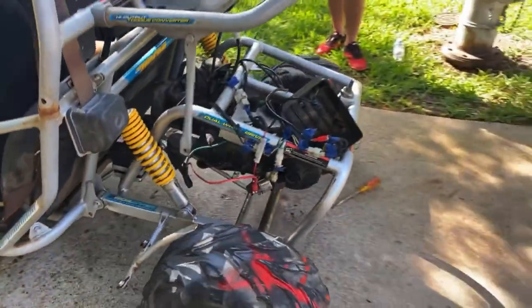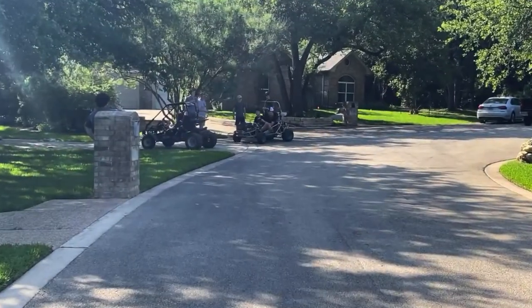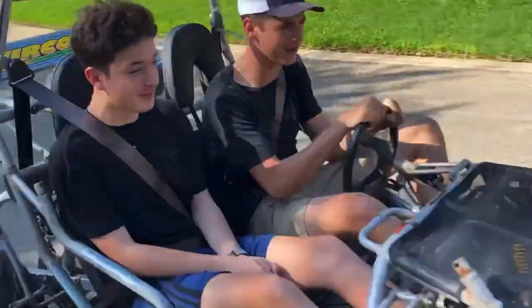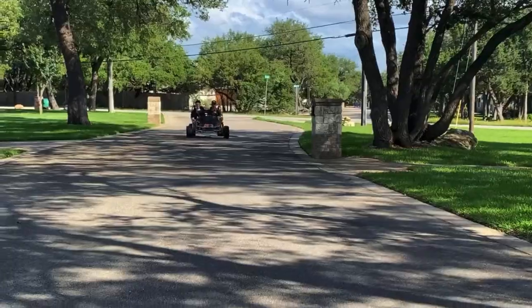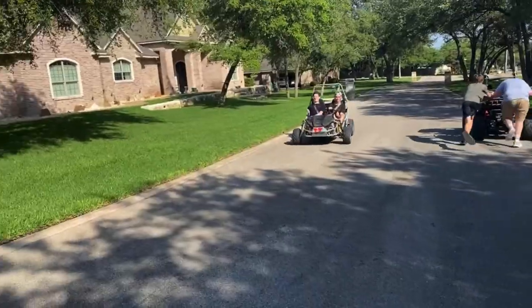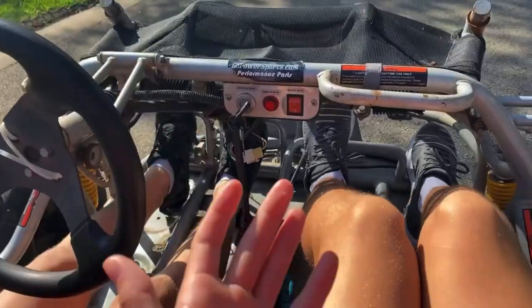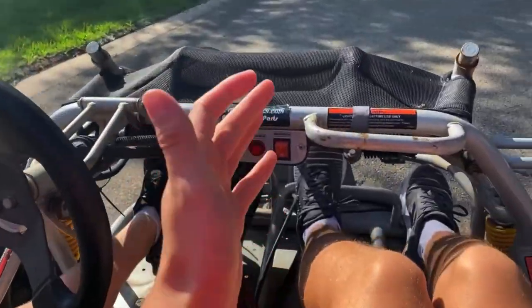We're almost done, we just gotta make it look nice. Dude, it is so loud! We're in the passenger seat of our build — we got Spencer driving. Let's take this thing for a spin!